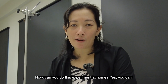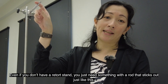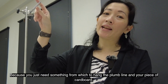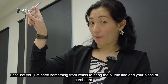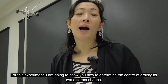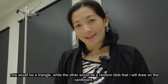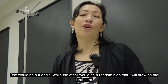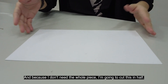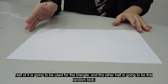Can you do this experiment at home? Yes, you can. Even if you don't have a retort stand, you just need something that has a rod that sticks out, because you just need something from which you can hang the plumb line and hang your piece of cardboard from. To punch a hole, you can also use a pin. For this particular experiment, I'm going to show you how to determine the center of gravity for two different shapes — one would be a triangle, and another is just a random block which I'm going to draw on a cardboard.